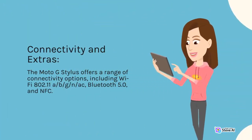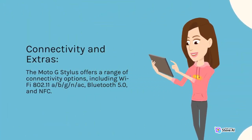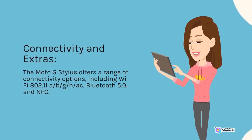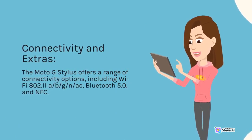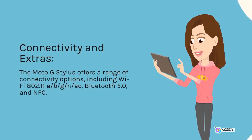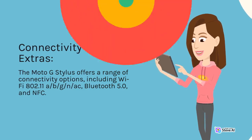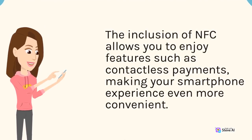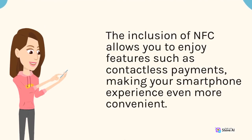The Moto G Stylus offers a range of connectivity options, including Wi-Fi 802.11 a/b/g/n/ac, Bluetooth 5.0, and NFC. The inclusion of NFC allows you to enjoy features such as contactless payments, making your smartphone experience even more convenient.